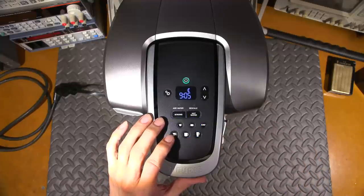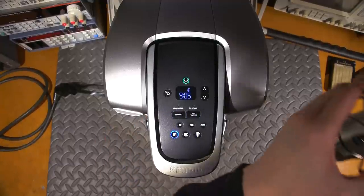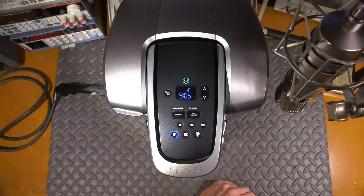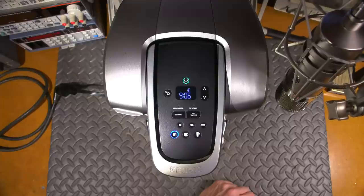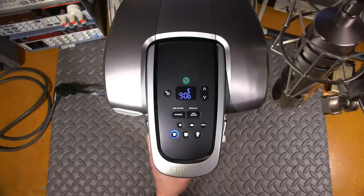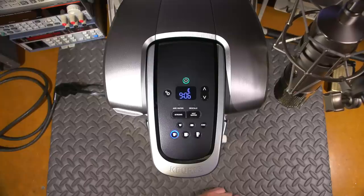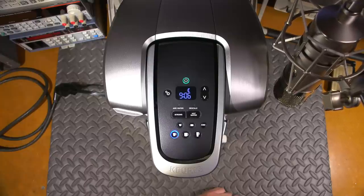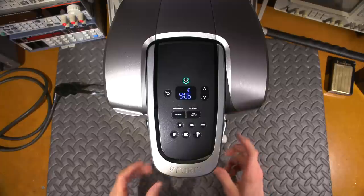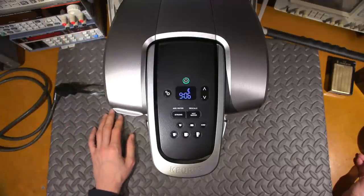I might have to tilt the microphone so you can hear the pump because it is pretty quiet. I'll turn this on - okay it's on. That's the pump, turning extremely slow compared to the other ones. It should be pouring water right now - nothing. It'll go through its cycle and then that's the end of the cycle. As you can see, nothing came out. It's heated the water up but the pump is turning so slow it's not doing anything.